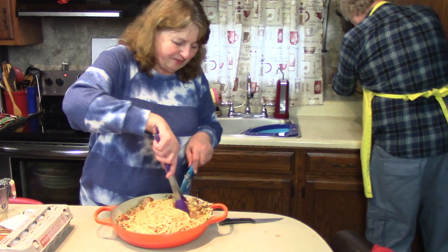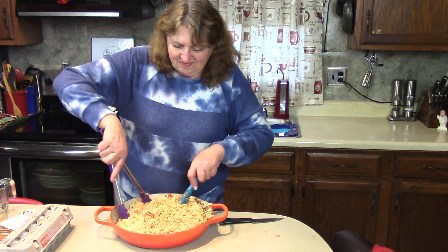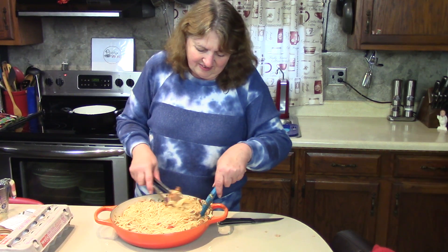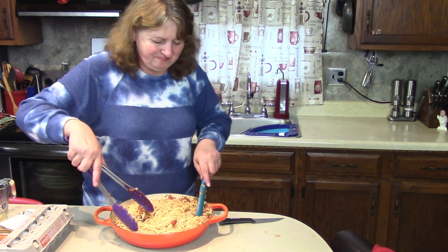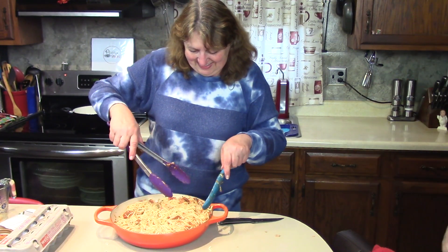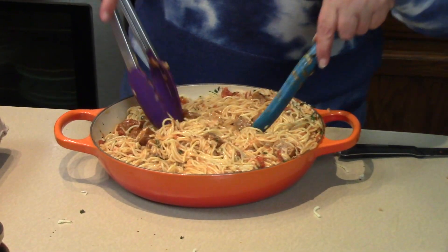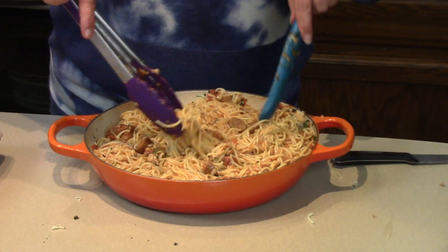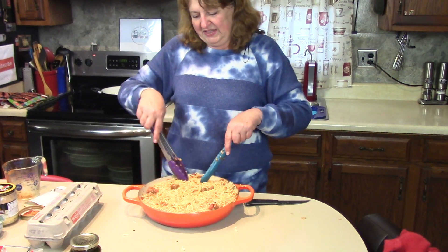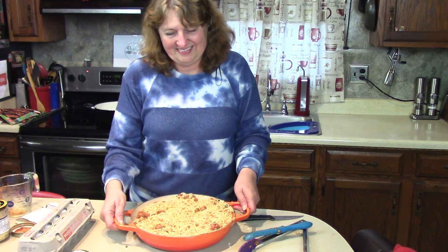Can you turn the toaster oven on? Plug it in — we need 375°F for half an hour. The pan should fit in here. Put the rack on the bottom. This cast iron pan was a gift from Rick — it's the Lodge cast iron. I'm trying to spread the meat out a little so when we cut our pie, everybody will have a piece with the Johnsonville sausage.